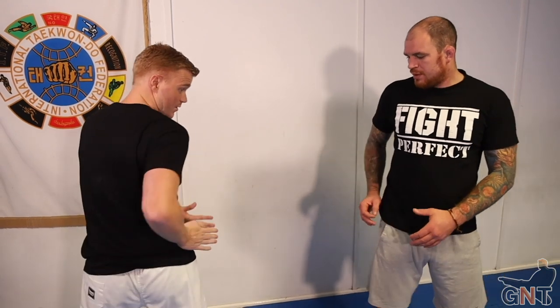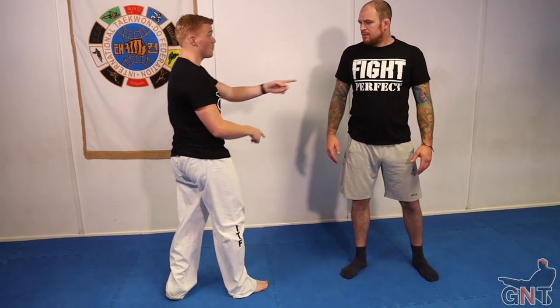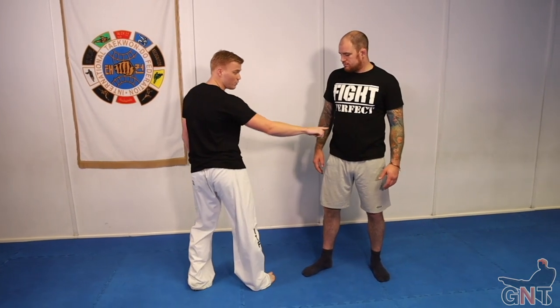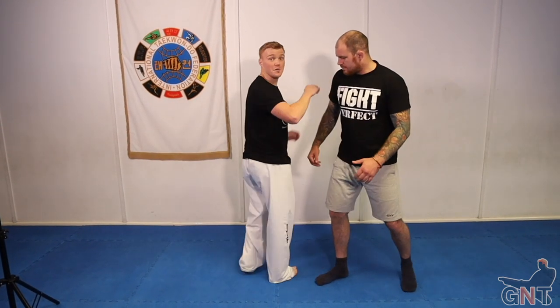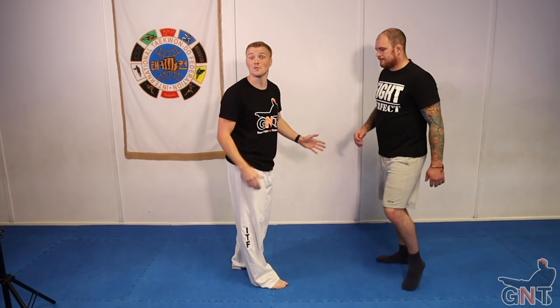You see fighters like Wonderboy Thompson, Conor McGregor - guys with a sport karate background - who have very similar styles with real snappy side kicks. Wonderboy especially keeps his range, and Sage Northcutt - his kick comes straight up, bang, dead straight. If someone is out of alignment and favors one side, it makes it easier to read. If I kick with the ball of my foot they'll favor going one way, if I use the heel they'll favor the other side.